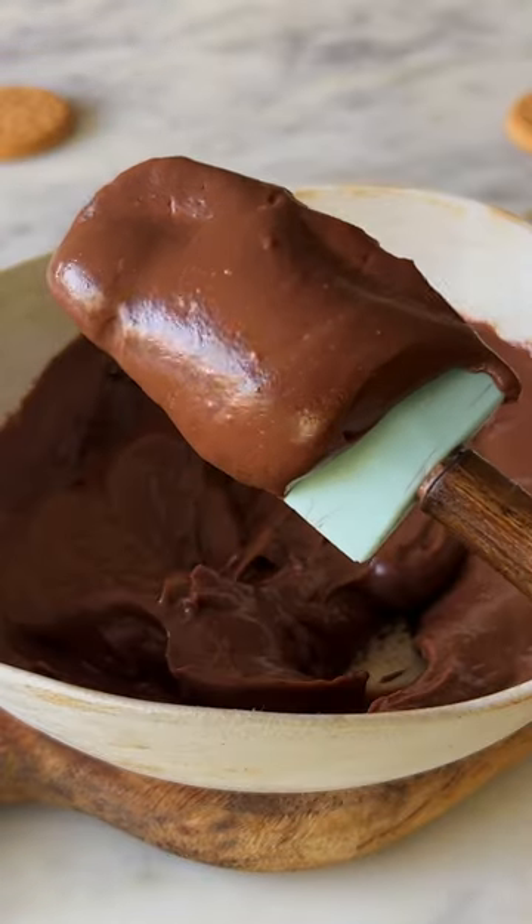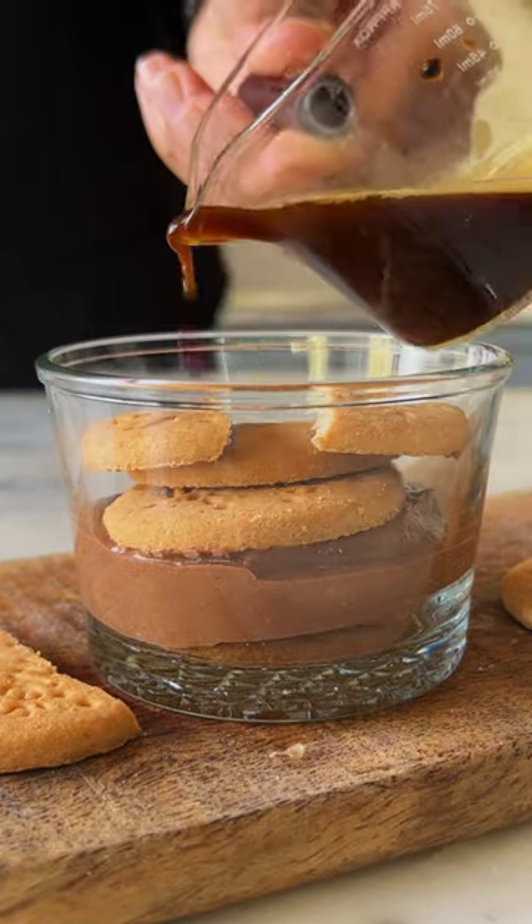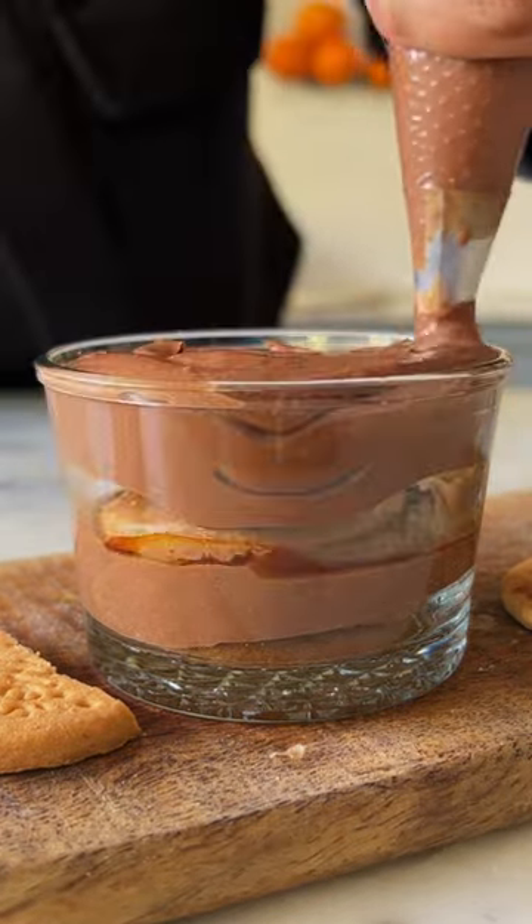Now, put 2 biscuits in the bottom of a small dish. Soak them in some coffee and pipe the chocolate pudding on top. Repeat this process and finish it with a dusting of cocoa powder.